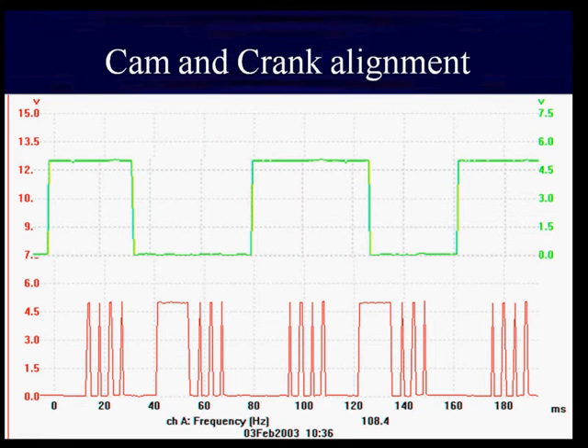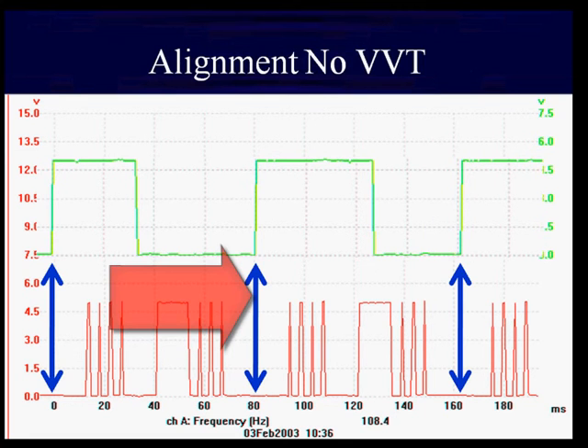The green pattern at the top is our camshaft on this particular Chrysler. The alignment of these two patterns tells us about how the timing chain is doing and the relationship of crank and cam. This has always been important, but with variable valve timing, we're going to find this even more important. Let's take a look.